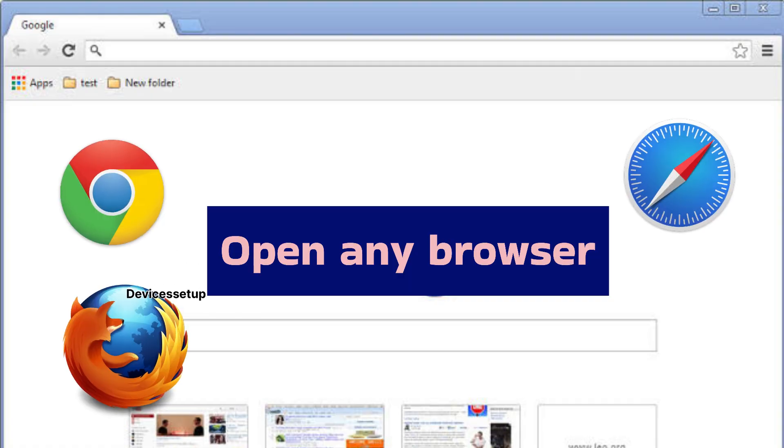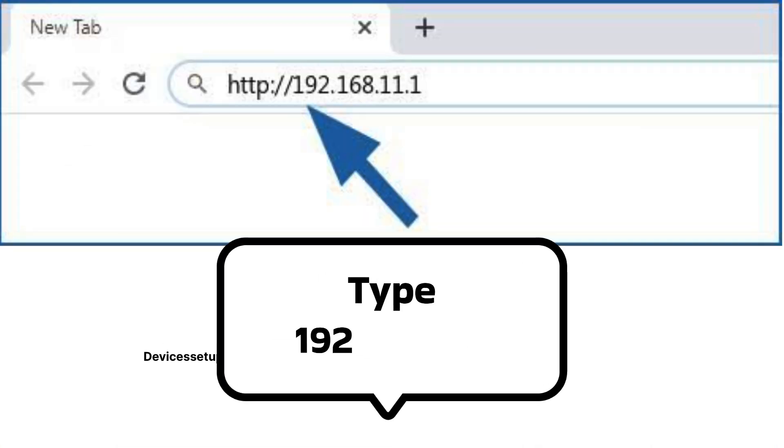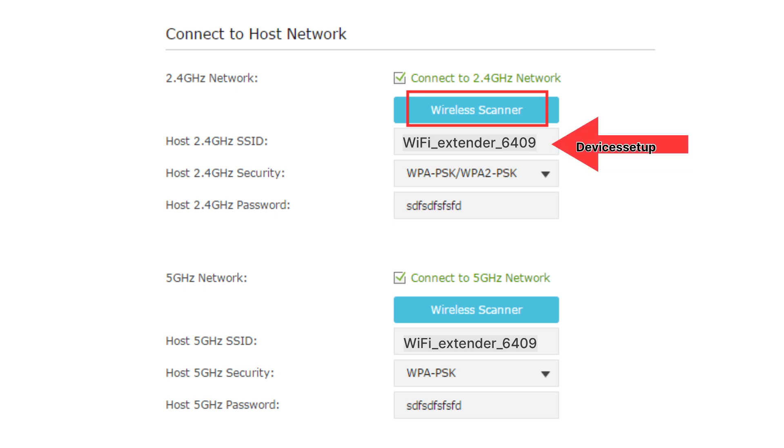In the URL or address bar of your browser, type 192.168.11.1 and hit Enter. Make sure you are typing it only in the address bar and not in the search bar. The setup window will then appear.